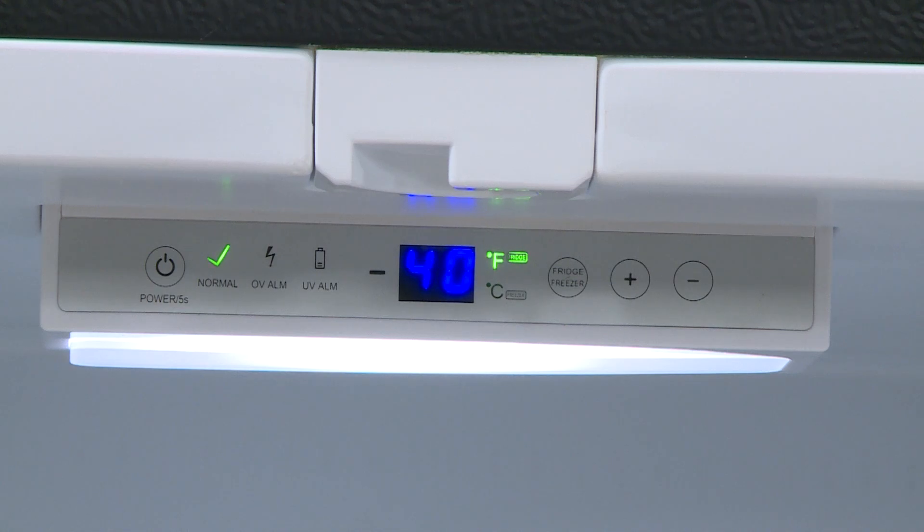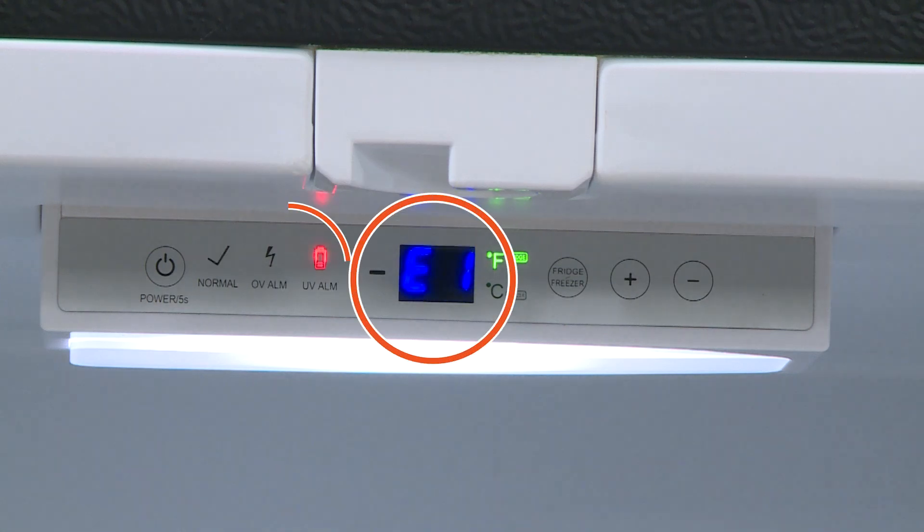Now let's talk about under voltage. If the power supply drops below 10.4 volts, we'll see similar symptoms: the alarm, the display — but this time the under voltage icon lights up. Again, to clear the code, the low voltage issue must be resolved.